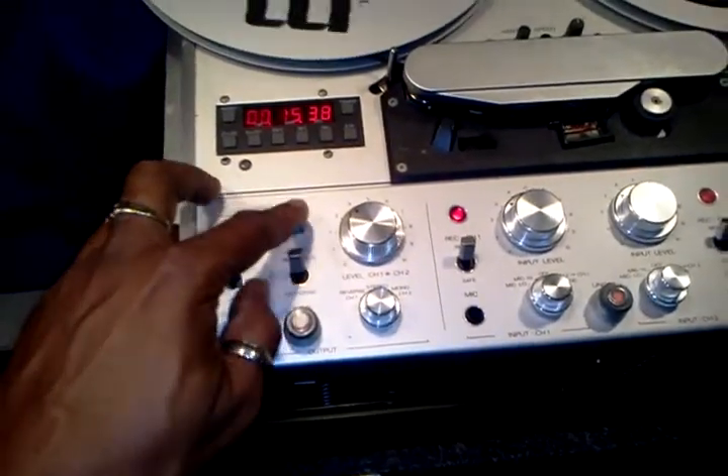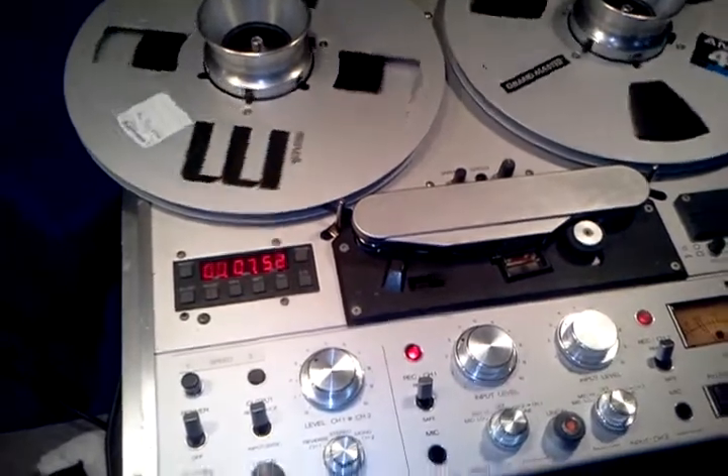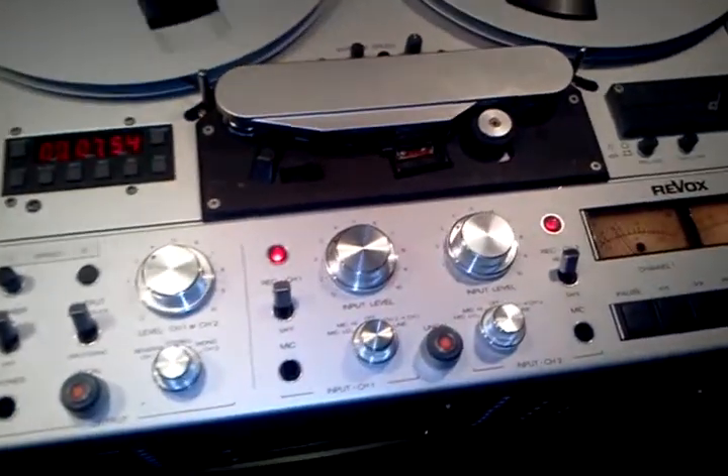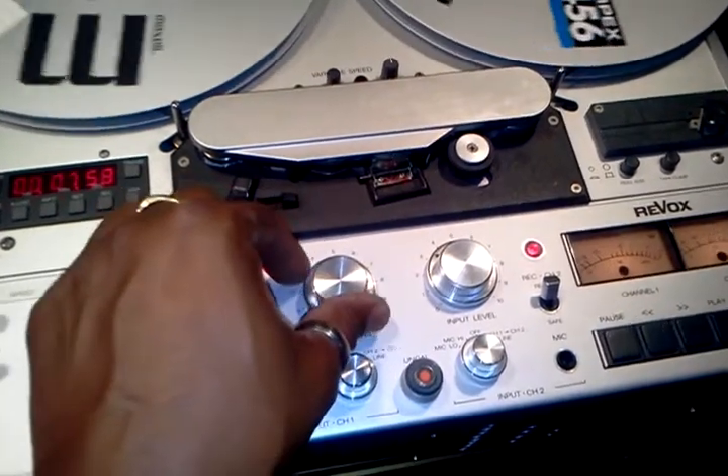We're going to switch it up to three and three-quarter inches per second. And when you do so, you can crank the inputs up to around zero dB with clarity.